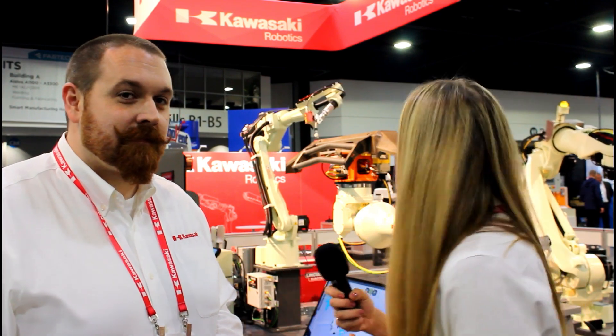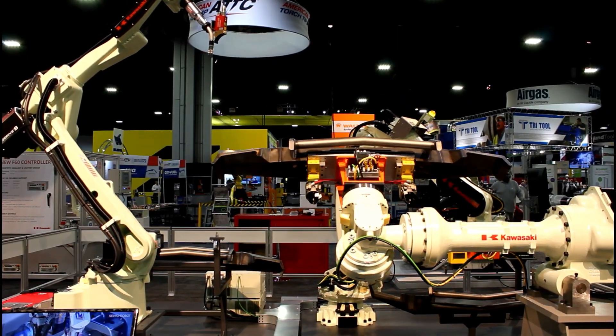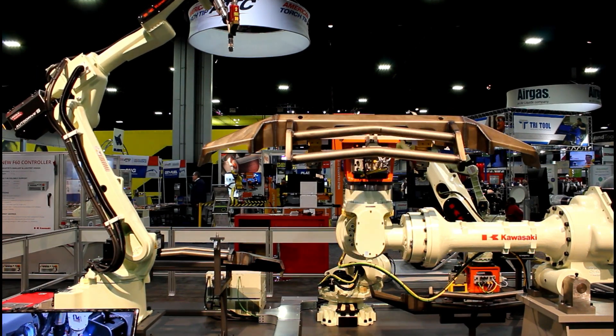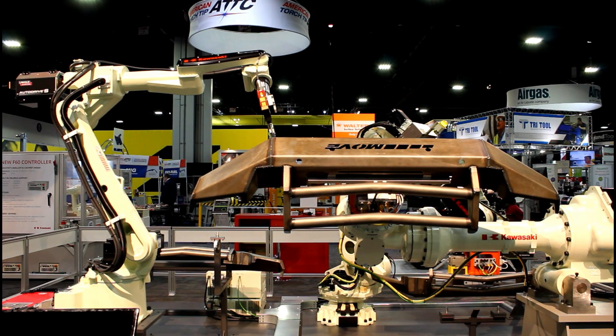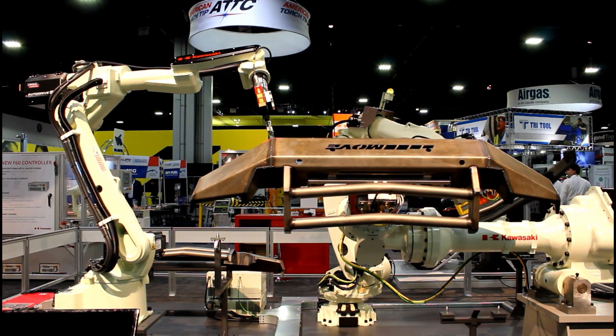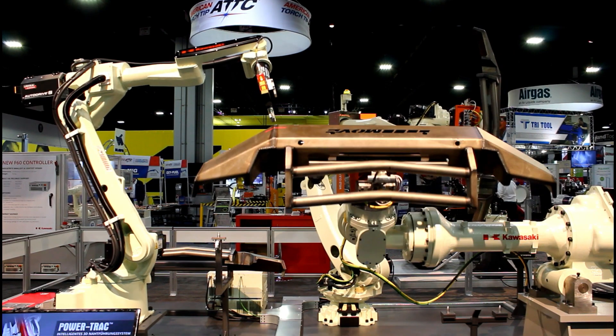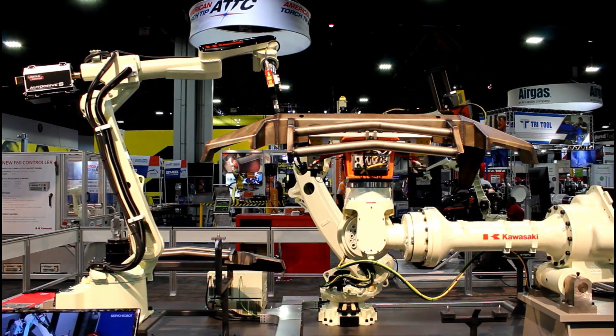There's a fairly large part situated on what looks like a part positioner. This 3-axis positioner is actually the top half of an MX-700 heavy-duty Kawasaki robot. A few years back we were looking at some potential alternatives to third-party positioners. We realized that the top half of that MX-700 gives a good payload and an economical price, and it's designed to already be integrated with the Kawasaki robot.